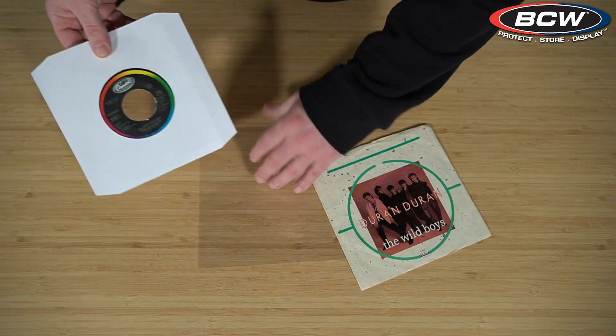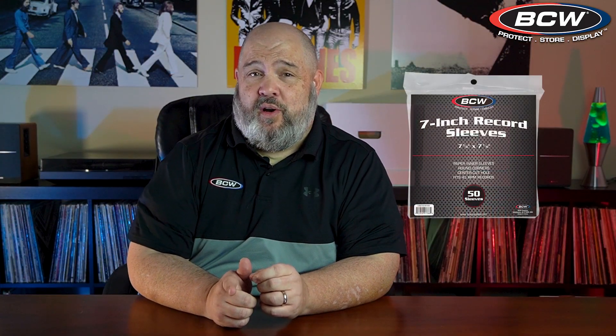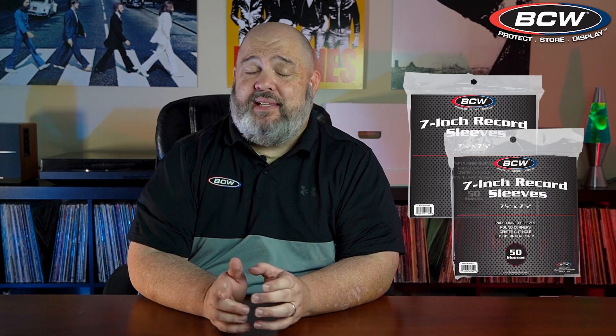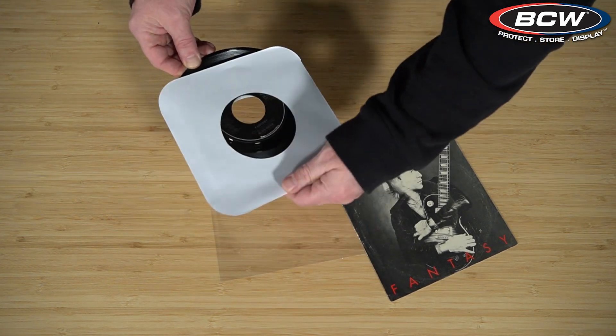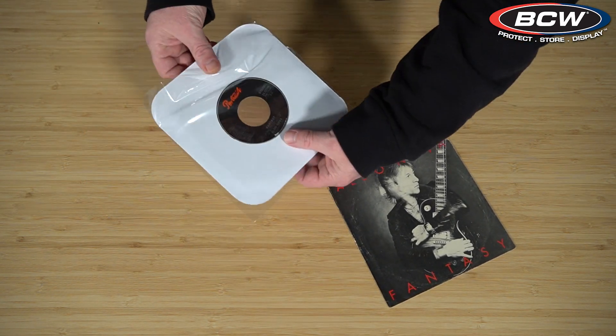The cut corner with hole allows for a little more air to circulate around your record. Another popular option is our round corner paper sleeves in both white and black. These are basic sleeves, but with the round corner they really easily fit into the outer sleeve.